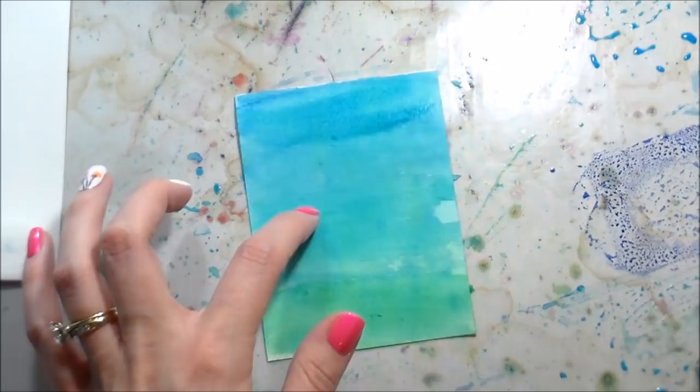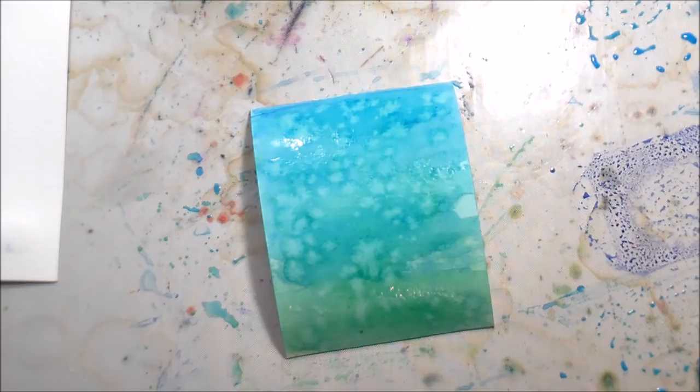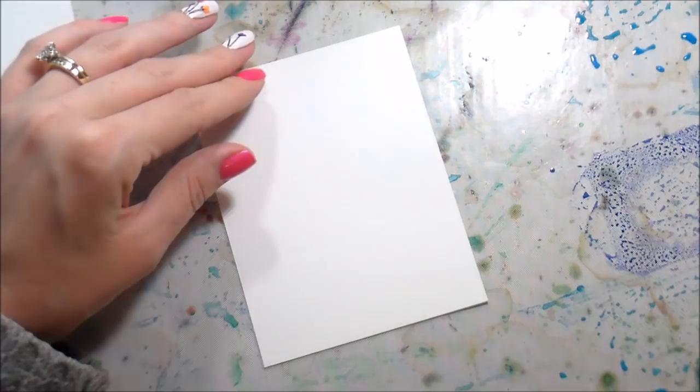Once I was happy with the intensity, I wanted to break that up a little bit. So I'm doing clean water on the wet background so it will push the colors to the edges of the splatters. Then I dried that down and put more splatters on it, and those ones I picked up. Just two different ways to remove color.